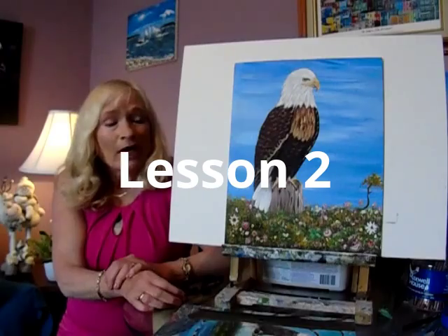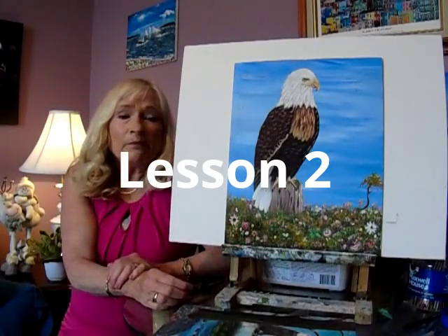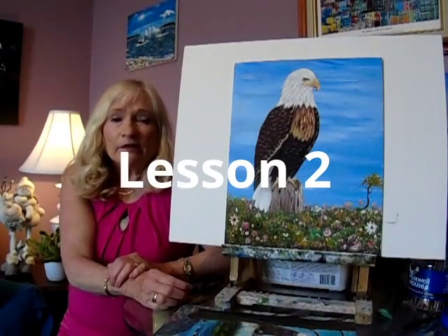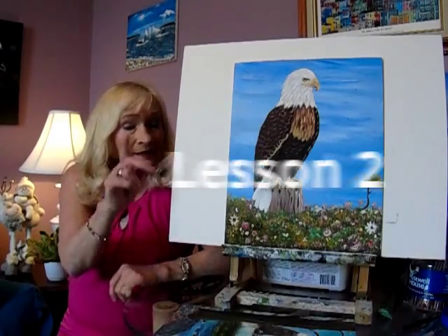Hi guys, today I'm going to show you how to paint this beautiful eagle with acrylic paint, step-by-step, in real time. That way you can follow along with me. I do it for beginners and all levels. My name is Alison Pryor. Let's get started.